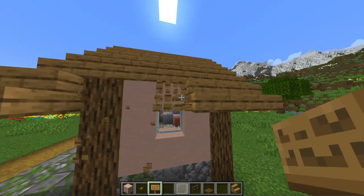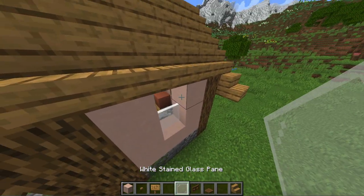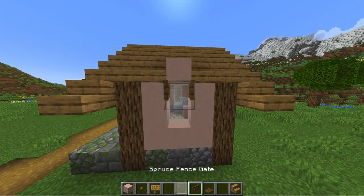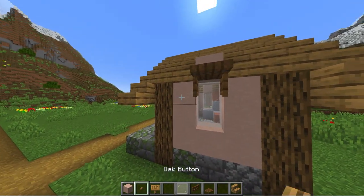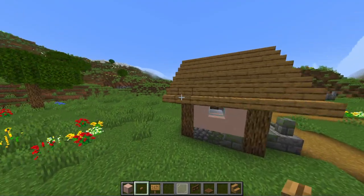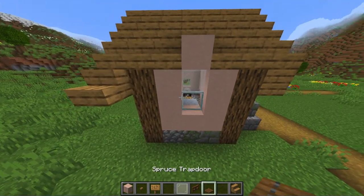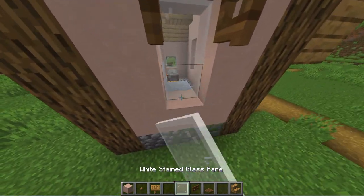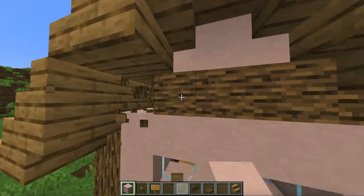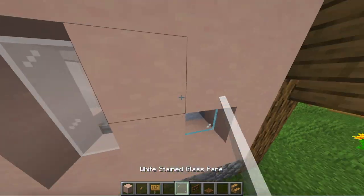On the side wall you can first remove the old roof to make place for the two block high window. Also, to separate the wall a little bit more from the foundation use some slabs on the floor. And then you can copy it to the other side. On the back wall you can use the same techniques as on the side walls but just put in two windows.